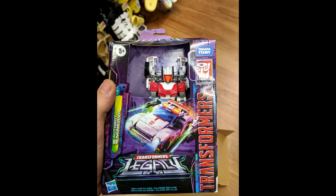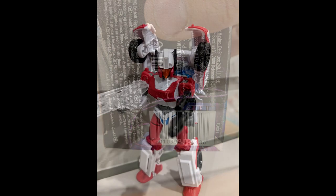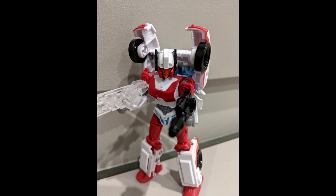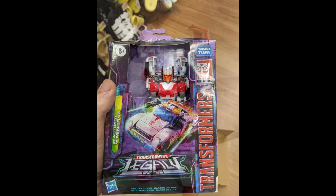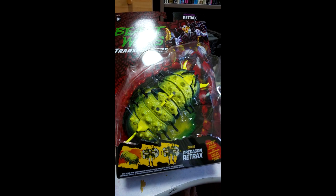We've got in-package images of Transformers Legacy Deluxe Minerva. First look at her in packaging — she's a white and red redeco of the Legacy Alita-1 mold with a new head inspired by Minerva from the G1 Japanese Masterforce cartoon, plus new siren lights for the vehicle mode roof. She's supposed to be a Walgreens exclusive but has been found at Walmart, which is odd. I'm hoping to find her since Walgreens doesn't stock well.